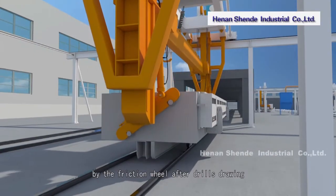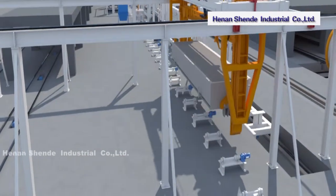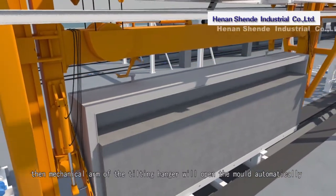The tilting crane moves by friction wheels after the drill's drawing. The tilting hanger takes the mold and flips it 90 degrees, then puts the mold on the first cutting cart. The mechanical arm of the tilting hanger then opens the mold automatically and removes it.